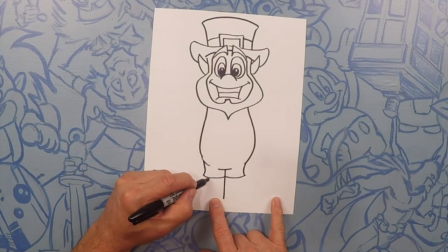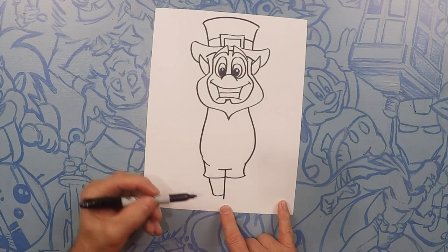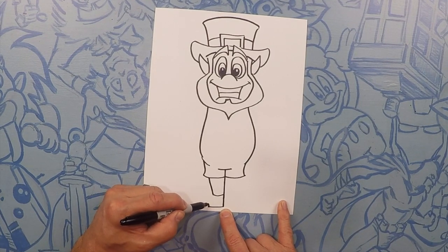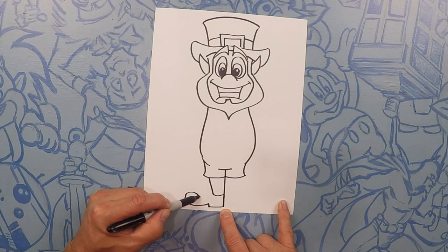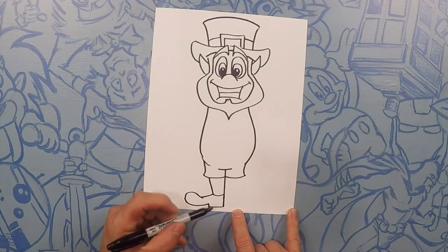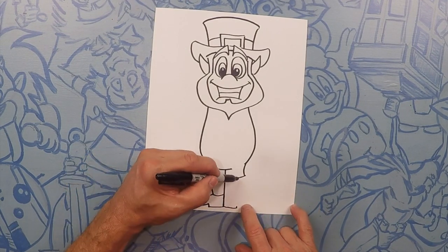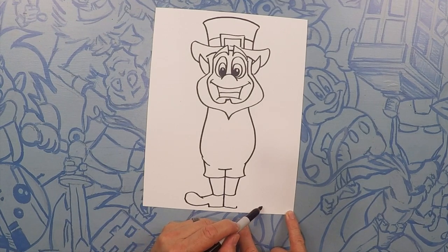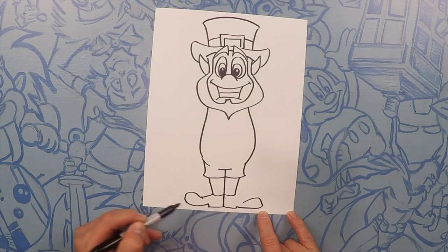Now we're going to do his lower leg — take this line down, close it off, and now do his foot. Take that down, do his heel and then the foot all the way out. Curve this one up and over and then take that to his foot. This exact same shape on this side — do his leg, close it off, do his heel, and then the foot. Go up and over and then close off that foot.